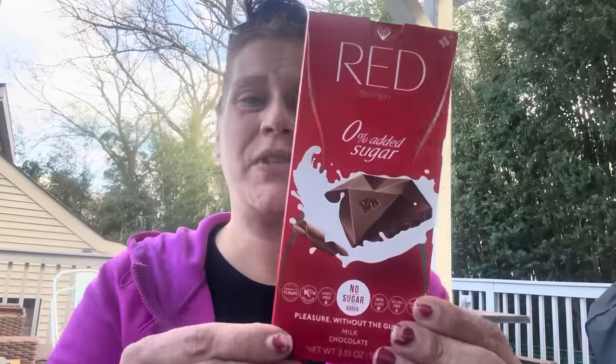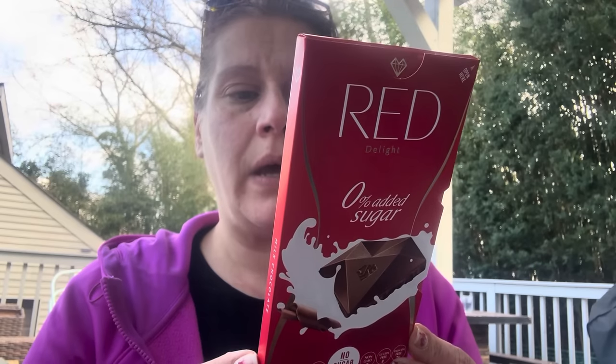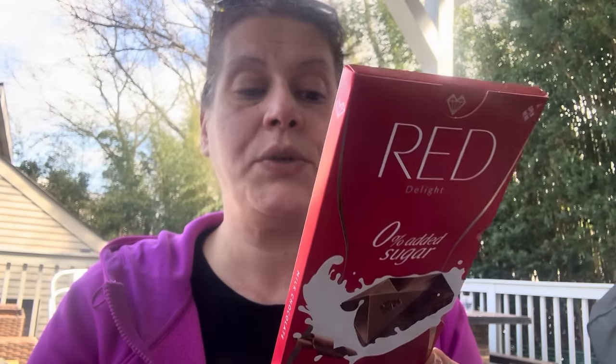I got this for my mom's Easter basket — it's Red Delight zero added sugar chocolate, the one that claims to be Weight Watchers friendly. It's 130 calories per serving, three servings per container, seven grams of fiber, four total sugars, 21 total carbs, seven sugar alcohols, two grams of protein. Best if used by April 1st, and the address is in Switzerland. This time it's the bar form.